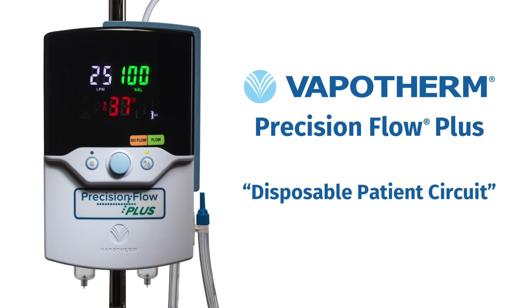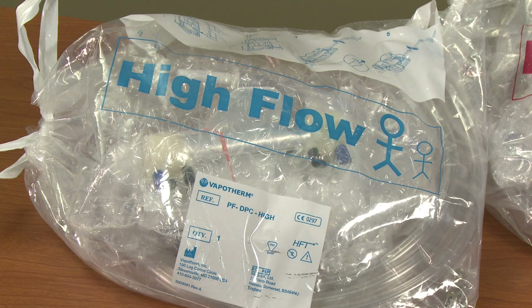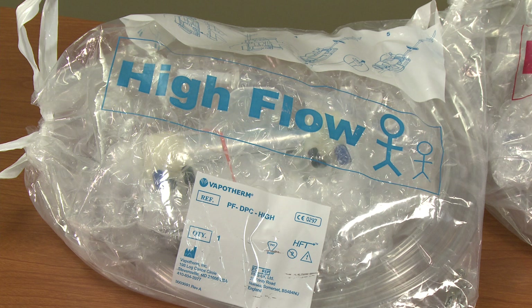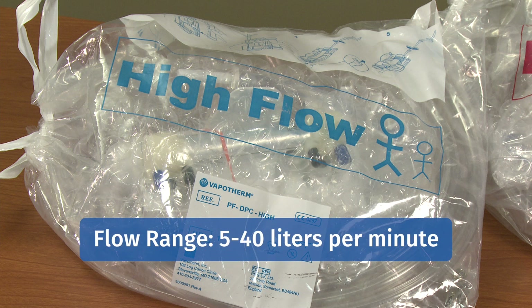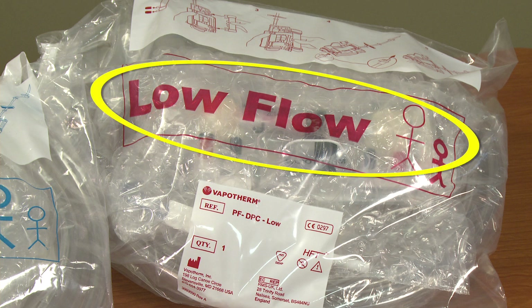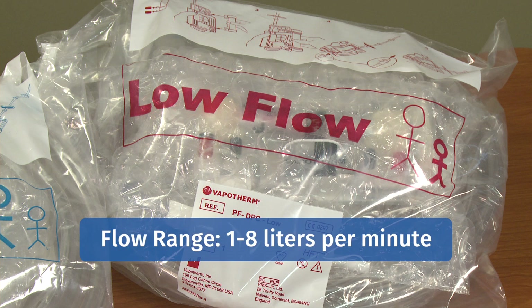We have two types of disposable patient circuits: high flow and low flow. The high flow kit, noted in large blue lettering, is specific for both pediatric and adult patient populations and is used with adult and pediatric cannulas, with a flow range of 5 to 40 liters per minute. The low flow kit, noted in large red lettering, is specific for the NICU and neonatal population and is used with premature, neonatal, and infant cannulas, with a flow range of 1 to 8 liters per minute.